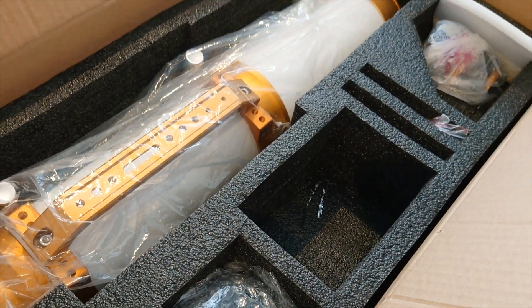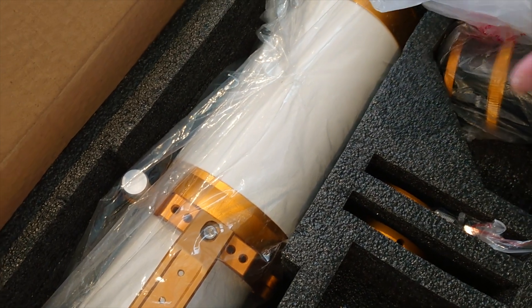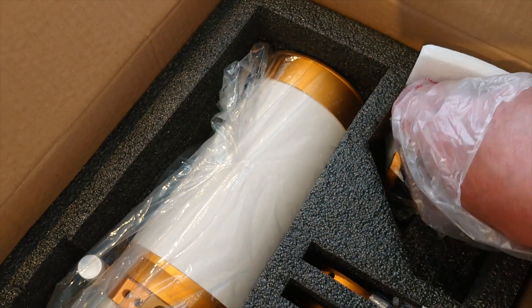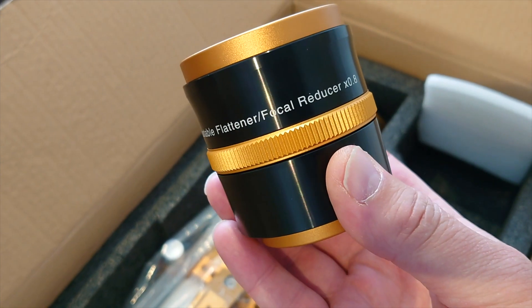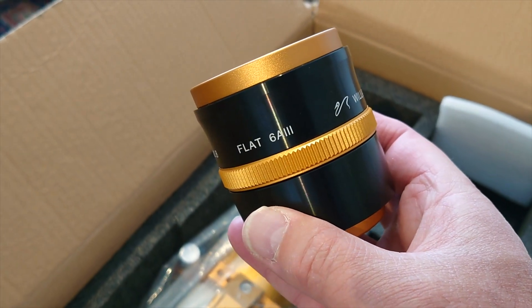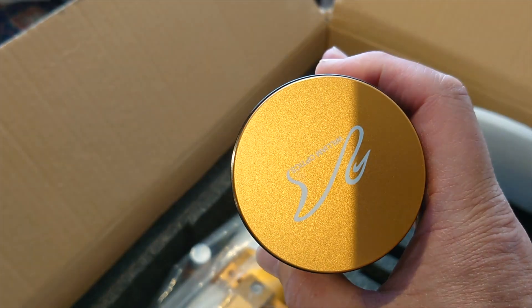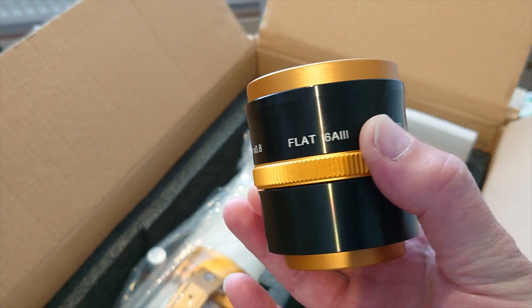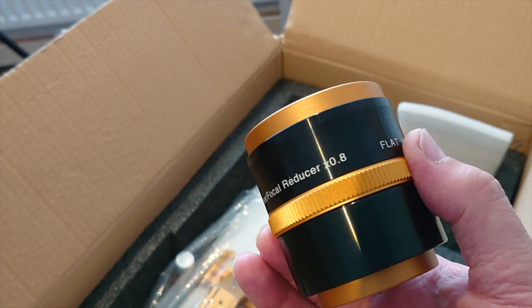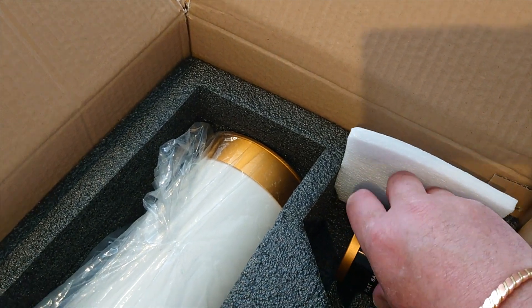So basically you get the telescope and the guide rings when you buy it new. But an extra bonus when I bought this is that Tim had already bought the appropriate flattener, which is essential really for astrophotography. We've got the adjustable 0.8 reducer-flattener — the Flat 6A3 from Williams Optics — which has saved me another purchase. I'll mount this between the telescope and my DSLR camera, and it will flatten out the edges of the field so it's all crystal clear and sharp.